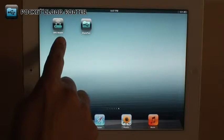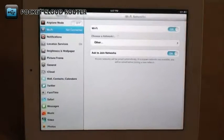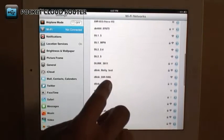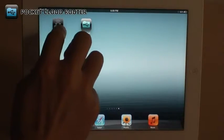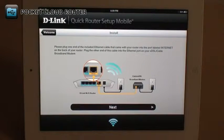To configure your DIR506L, first download the free QRS mobile app from the App Store or from Google Play. Go to your wireless settings and connect to the default wireless network, which should be D-Link DIR506L. Now open the QRS mobile app and simply follow the step-by-step on-screen instructions.